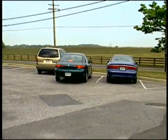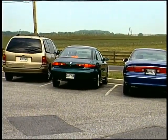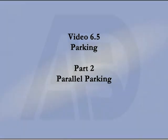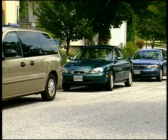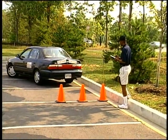Angle parking is similar but easier. Getting in and out of a parking place along the curb is a good test of our ability to handle a car. Some states include it on the license exam.